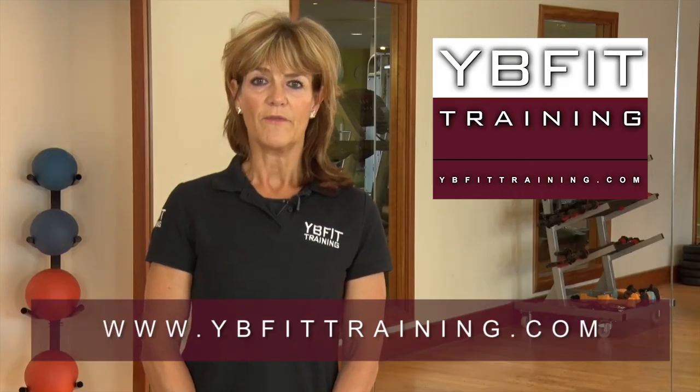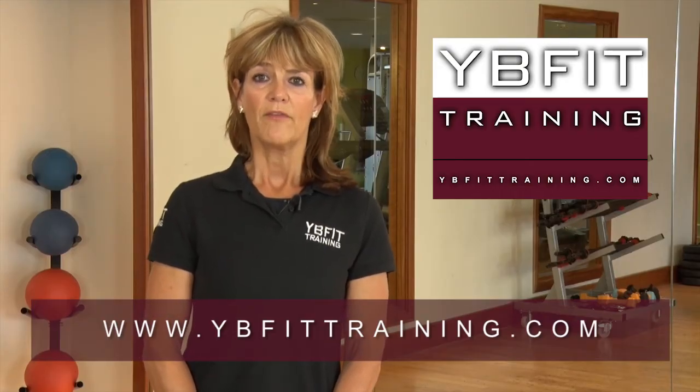Visit our website for more information including fees, venues, how to book and course dates.